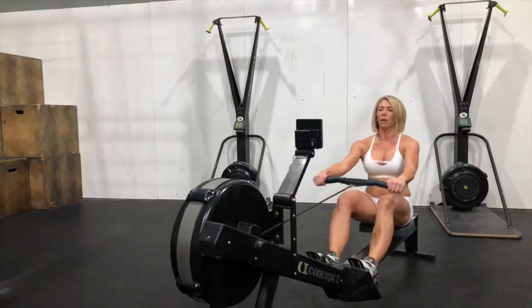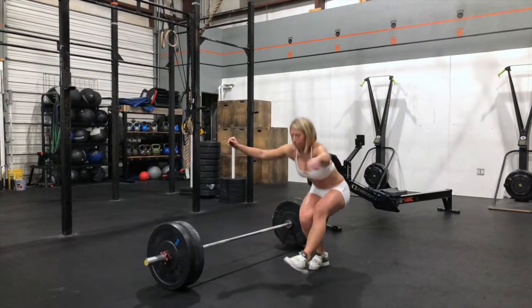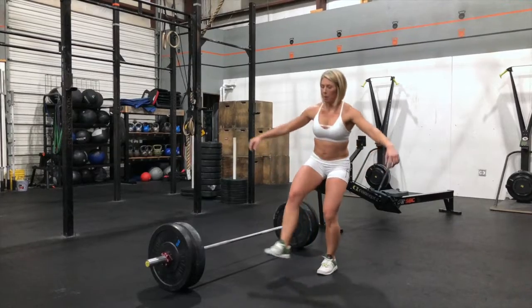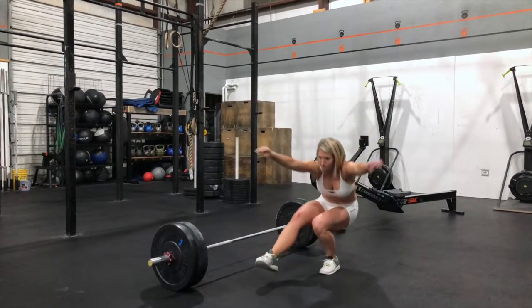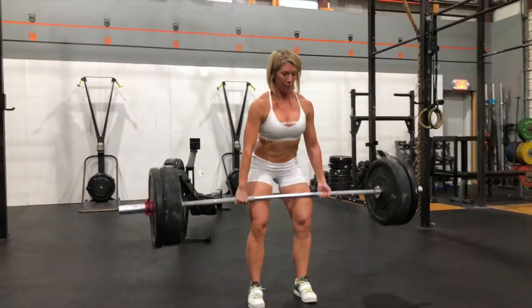This WOD is a triplet composed of row for calories, alternating bar over pistols in sets of two with a two-foot jump over the bar after each set, then followed by deadlifts.